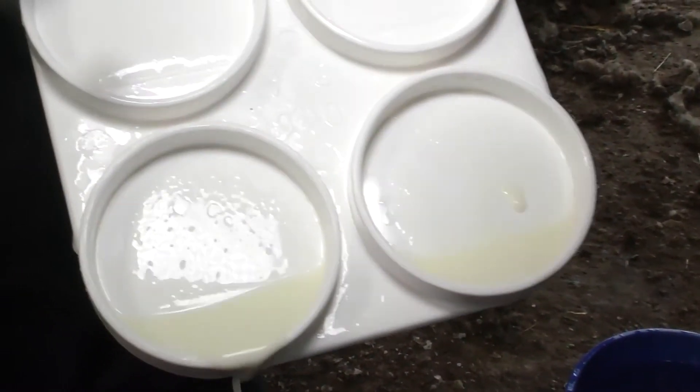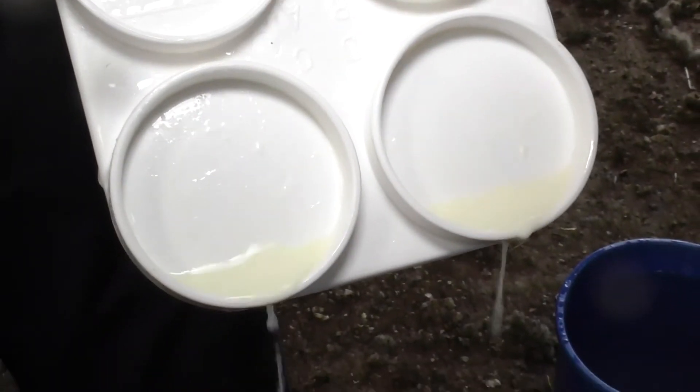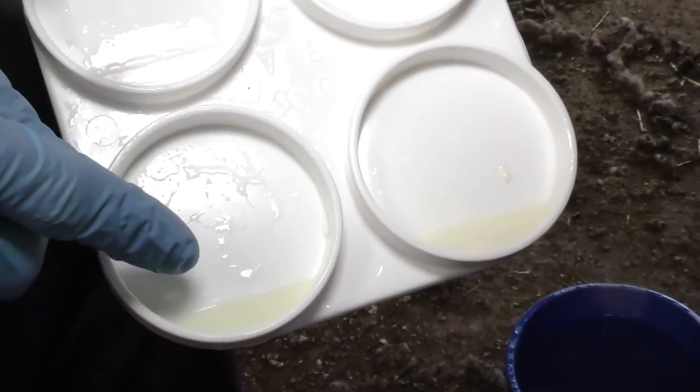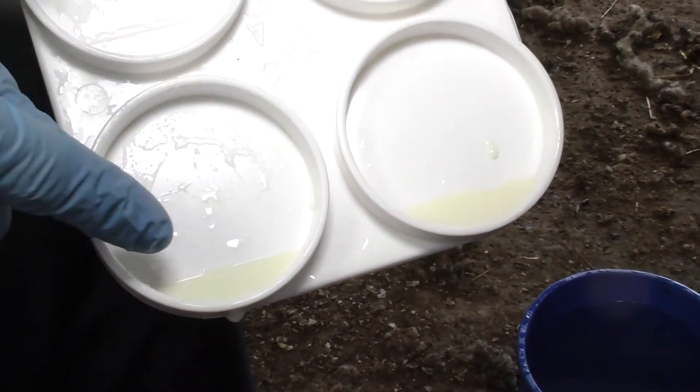So we have about three mils left in the bottom of the well. When the milk reaches this line here you know that there's three mils left.